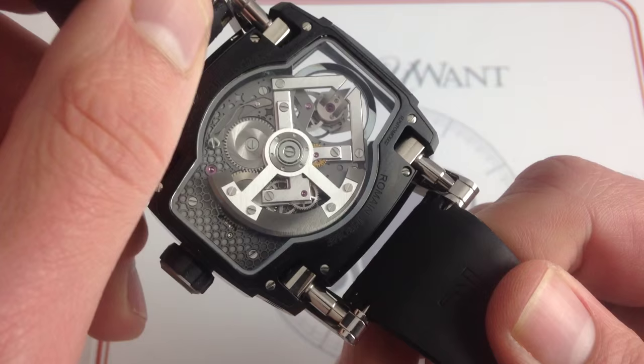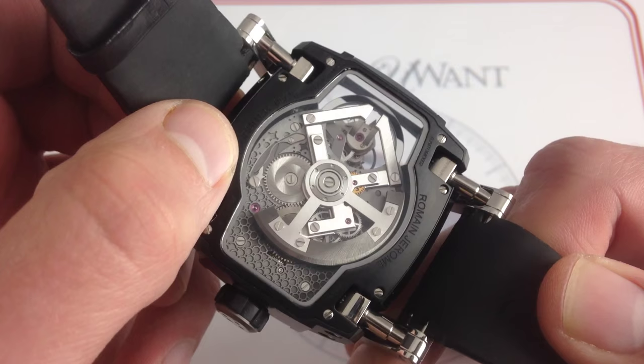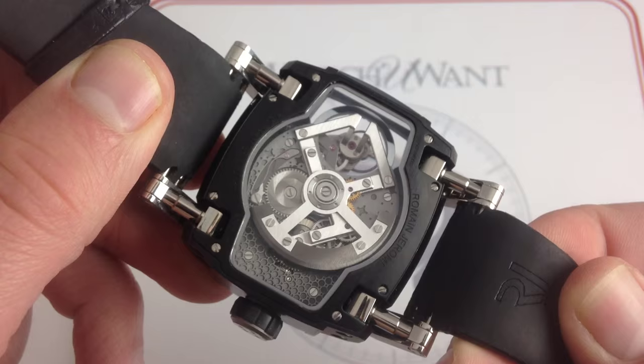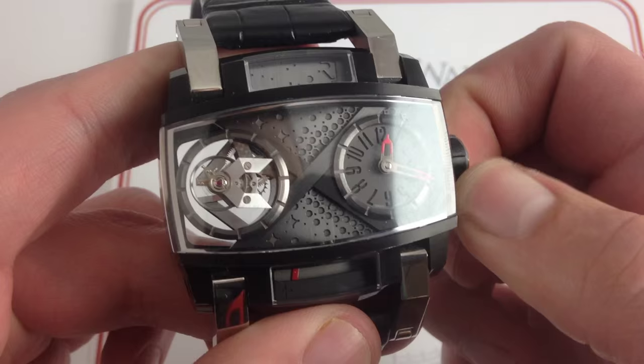It's got a sort of hybrid handcraft-industrial look with elements of both, but everything is gorgeous in its execution. You have grained metallic finishes, a modified sunburst pattern, gorgeous polished screw heads — black polish, in fact — and because of the bridge work that builds up the three-dimensional flying tourbillon structure, it really has a depth that's almost unheard of on a tourbillon movement, because frankly most of them simply aren't this massive. The watch has a lot going for it from an aesthetic standpoint if you like the offbeat.